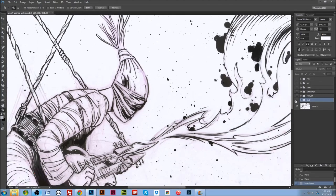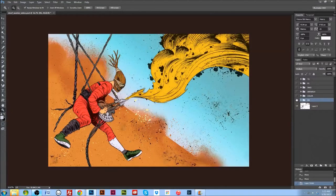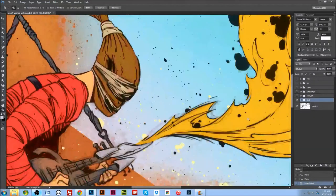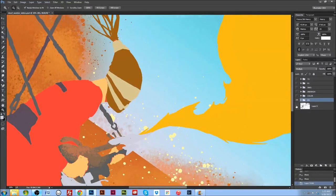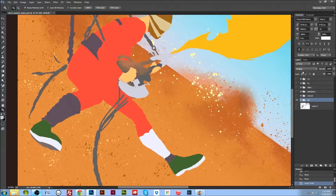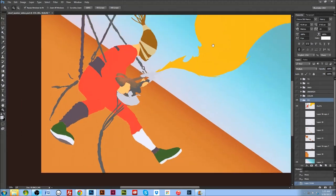Speaking of flats — if we turn on the flat layer, it looks about like this. Pretty simple. Some of them are just flat colors underneath the black-and-white line art. A couple of splatters going on. I've got a lot of layers turned on that I should probably have turned off. There we go — looked a bit more like that while I was working on it, with the inks underneath.